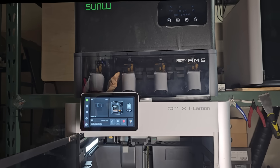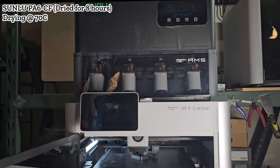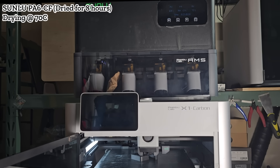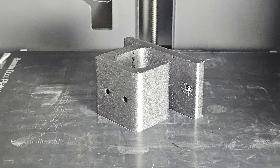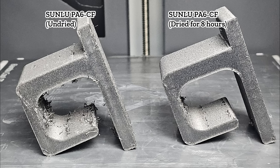I let the filament dry for another 8 hours and printed the same model again. This time the model looked cleaner, but there was still some stringing in different areas. Compared to the undried one, it showed improvement. The inside of the model also had less stringing, but it was still far from perfect, as nylon requires complete drying for the best results.